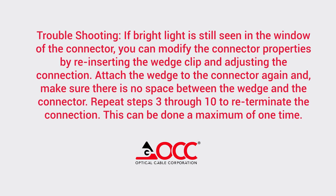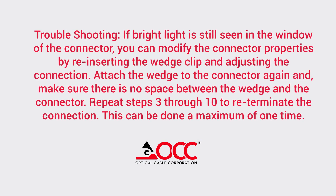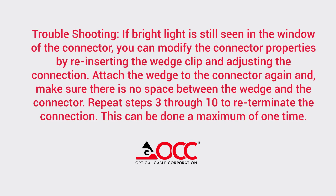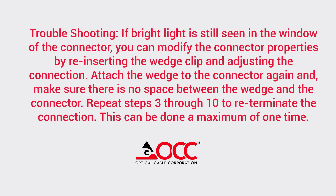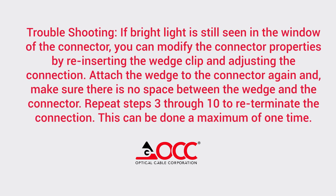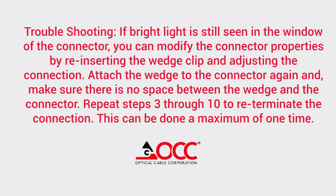Step ten: troubleshooting. If bright light is still seen in the window of the connector, you can modify the connector properties by reinserting the wedge clip and adjusting the connection. Attach the wedge to the connector and make sure there is no space between the wedge and connector. Repeat steps three through ten to re-terminate your connection. This can be done a maximum of one time.